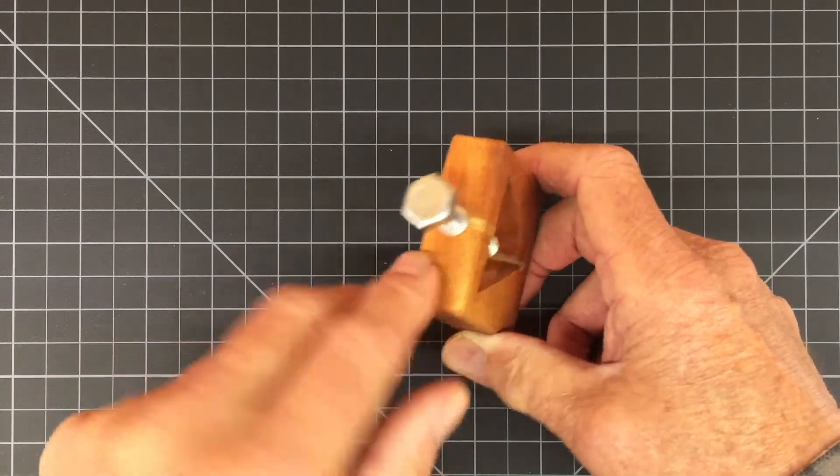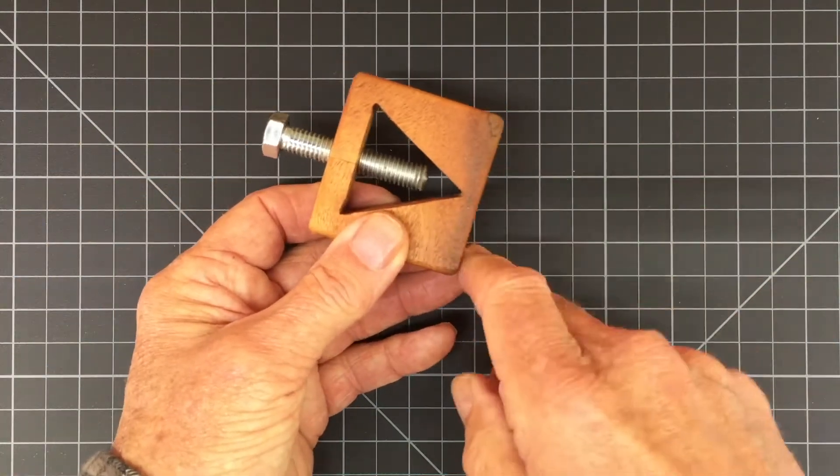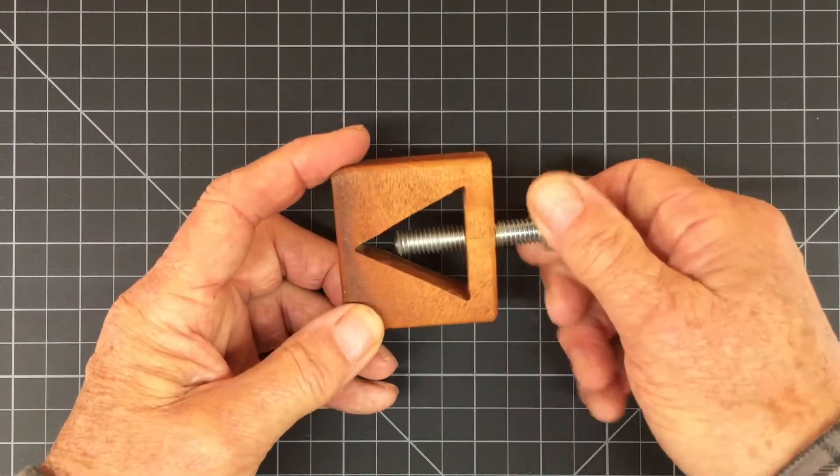And so we came down to this final piece. The bolt goes through the long grain. There's no need for an inlay. It's short enough here to clear the wheel on the grinder. And that's all there is to it — it's a very, very simple jig and easy to make.